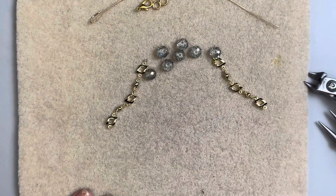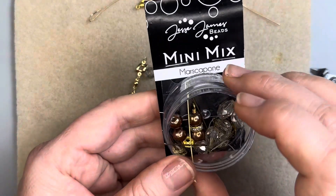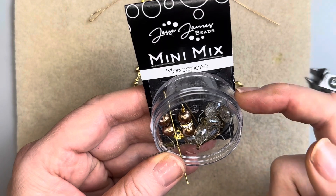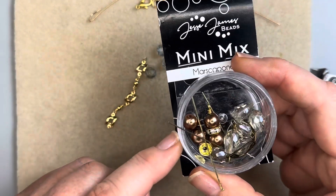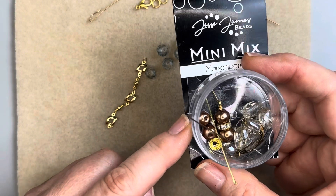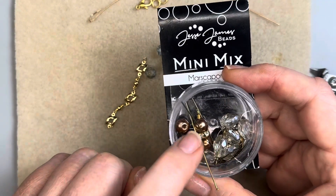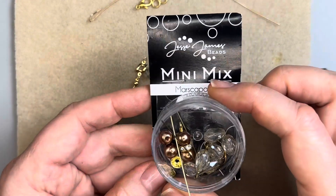Hello everyone, it's Jennifer and thank you for joining me today. We are going to be working with the Mascarpone mini bead mix from Jesse James Beads. We have six projects that I'm going to be doing today with you, so this might be a fairly long video. Hopefully I'll try and trim it down for the earrings. I have one side already made up for each of them and they're fairly easy.